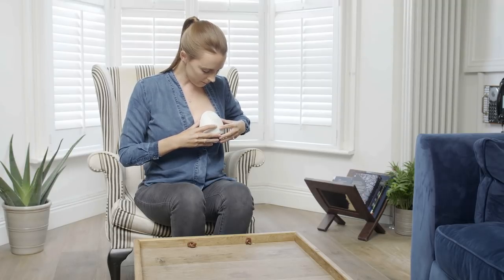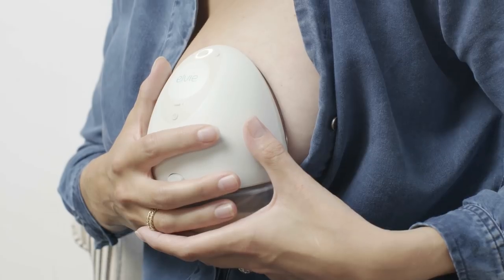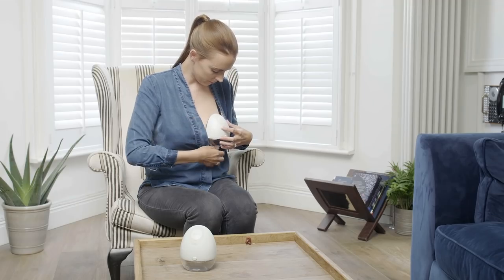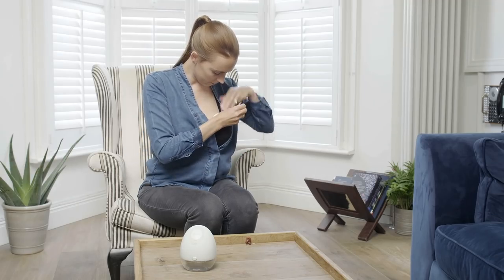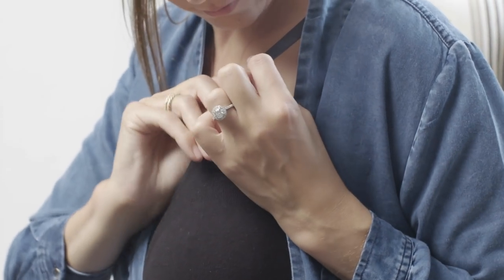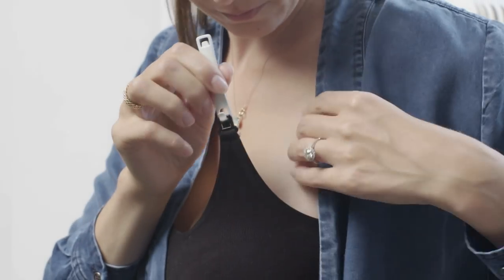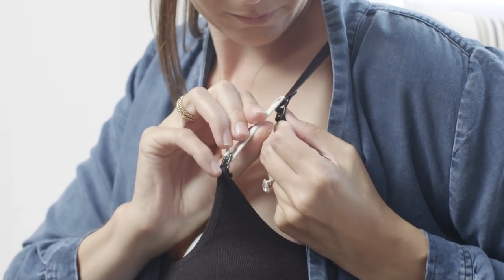Before you wear Elvie pump in a bra, try a session holding it in place with your hand to find the pressure that's right for you. In future sessions, match this pressure and sensation when you wear Elvie pump in your bra. It may be necessary to adjust your straps or try different bras to get the right pressure. You can use the bra adjusters provided to create more room if necessary.